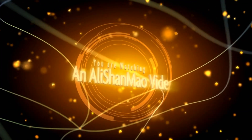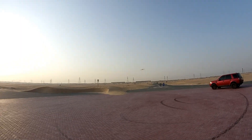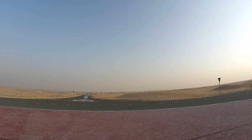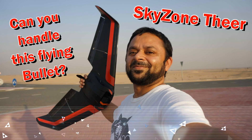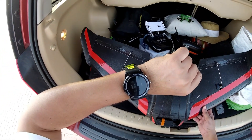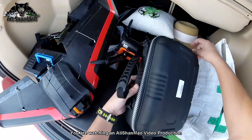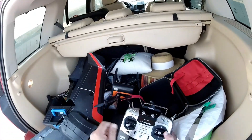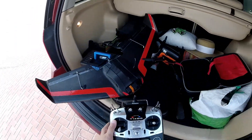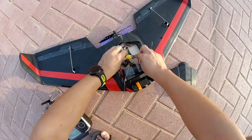Bismillahirrahmanirrahim. Excuse the mess in my Land Rover here — my Suzuki Jimny sold out, Alhamdulillah, I just have a Land Rover left and it's doing very well. Radio is ready, everything is ready, let's just fly it. Here we are with the Skyzone Thier flying wing.